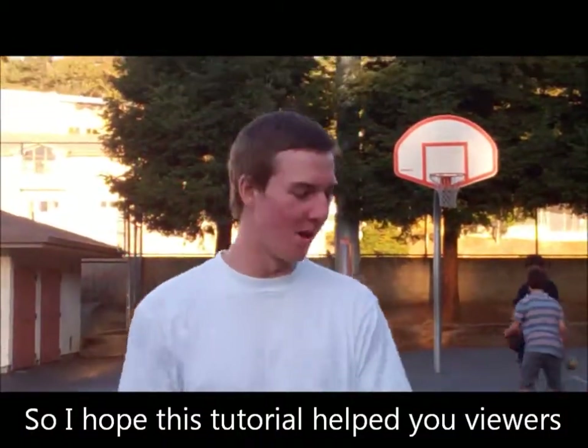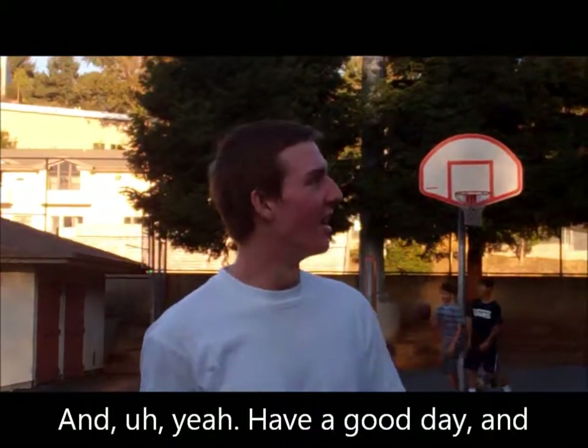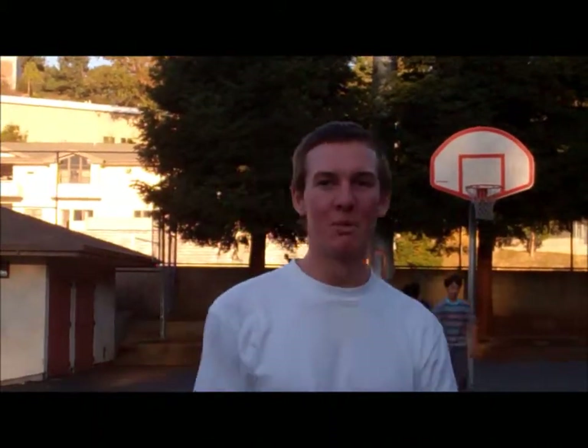I hope our tutorial helped you viewers become better basketball players. Have a good day. Awesome!